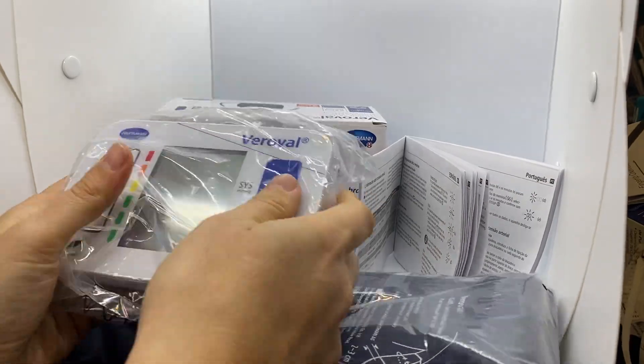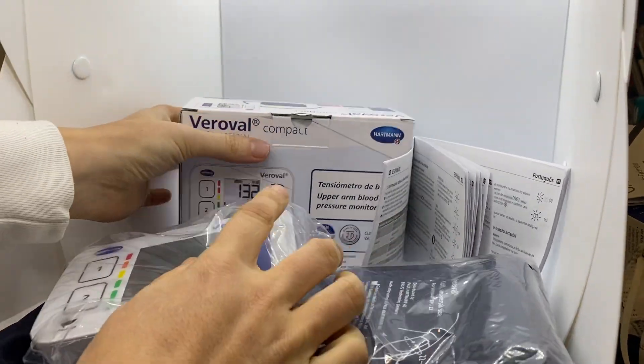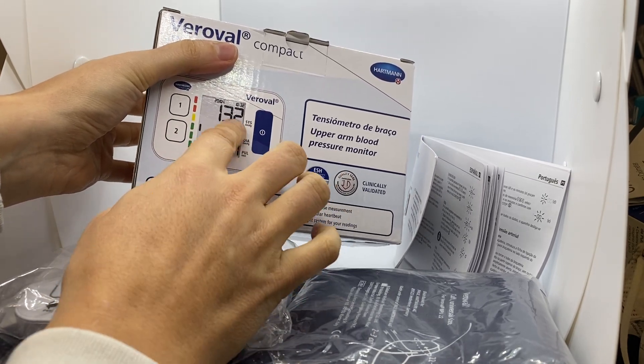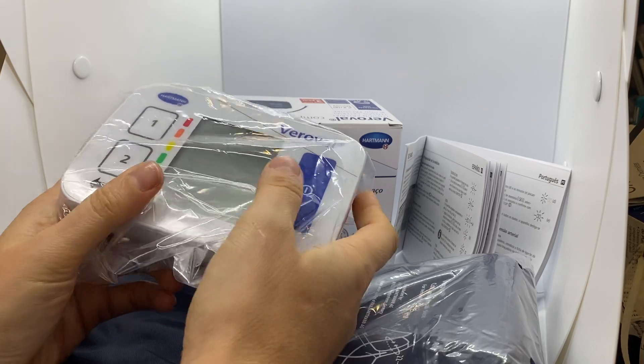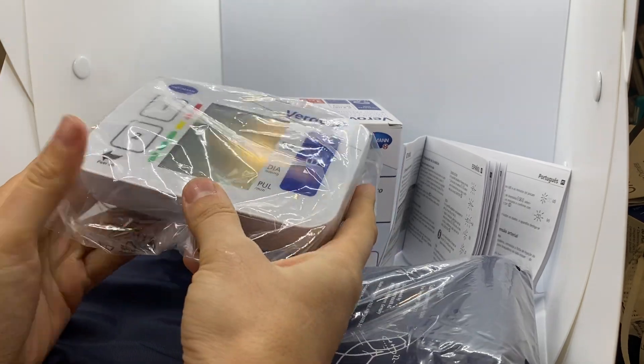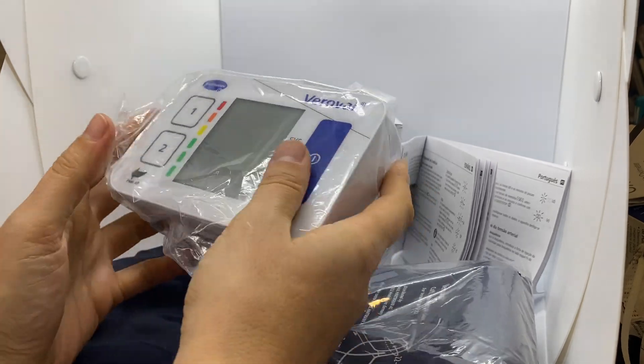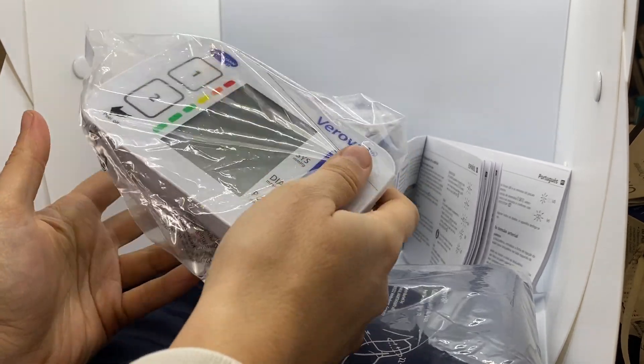It is very useful for older people because the numbers are very easy to read. It is very easy to carry because it's really light and compact.